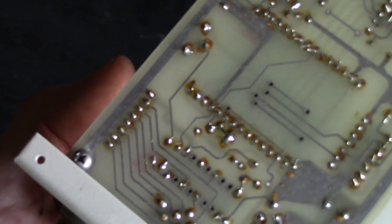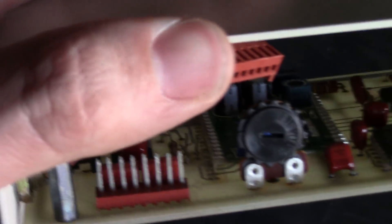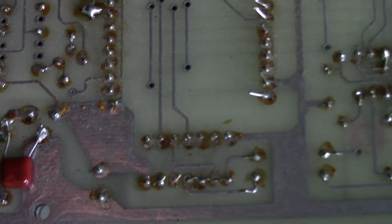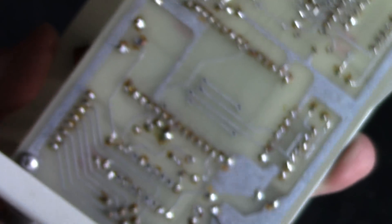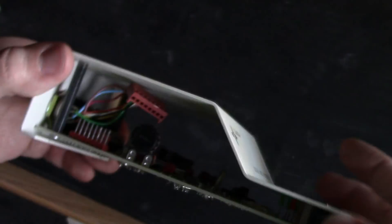Oh — guess what, I actually did solder the jumpers back. It's in the higher quality, shorter recording time mode — I had forgotten I'd done that. You can see I jumped these two connections here, and if you look underneath you can see where the two original jumpers were clipped. They actually provided two jumpers so you could undo just one of them. Anyway, it's back to the shorter recording time at higher recording quality.